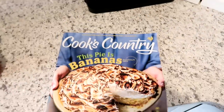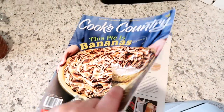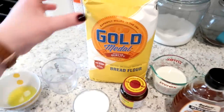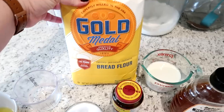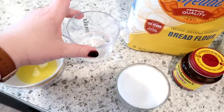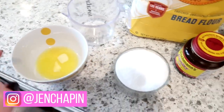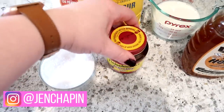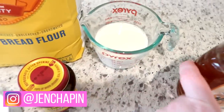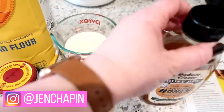First up we're going to make some white sandwich bread, and this recipe actually comes out of my Cook's Country magazine. What you'll need is some bread flour, a little bit of water, some melted butter, salt, some active dry yeast, some whole milk at room temperature, and some honey.